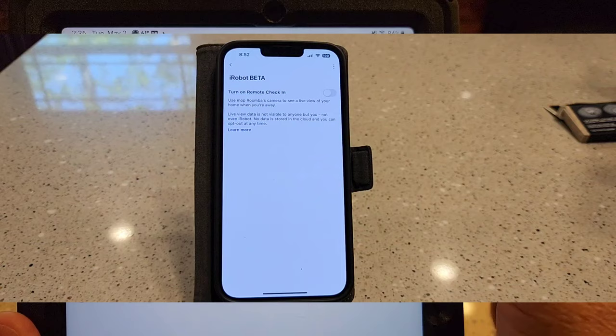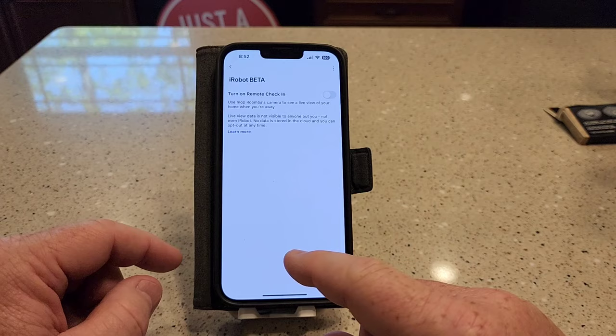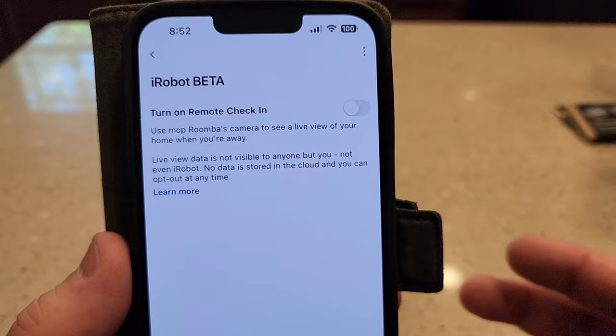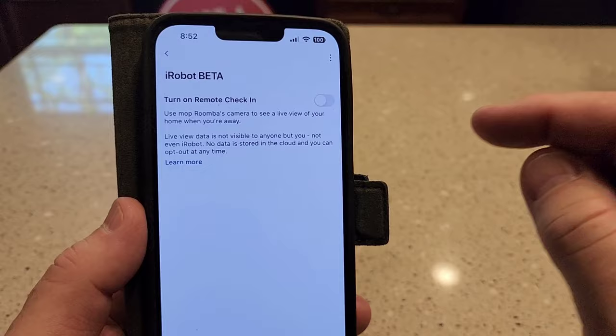Yesterday it told me that I wasn't able to get the iRobot beta, and I thought I wasn't going to be able to do this video. But then today I went to do something on my Roomba, and when I opened the app it looks like I can do the beta update and turn on remote check-in. I don't know exactly how I got to this point — yesterday it said we're not accepting any more, and then the next day this came up when I opened the app. So I'm going to go ahead and turn it on.